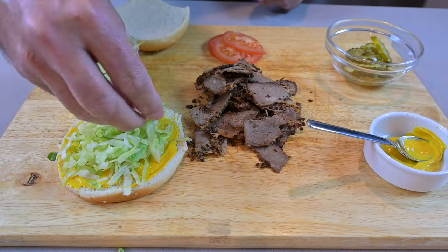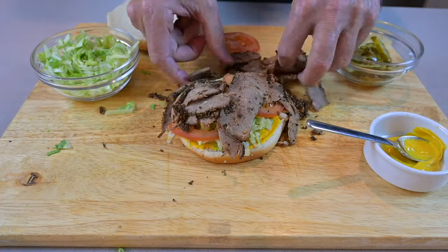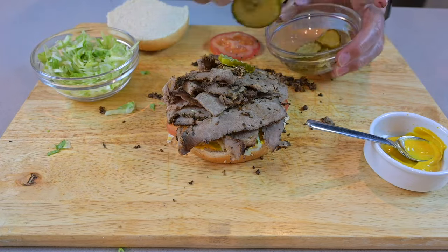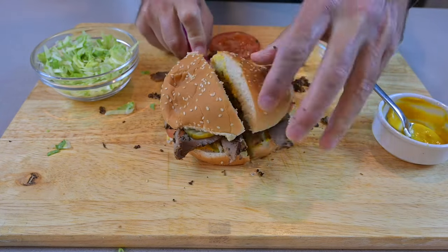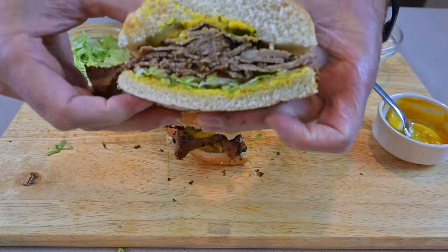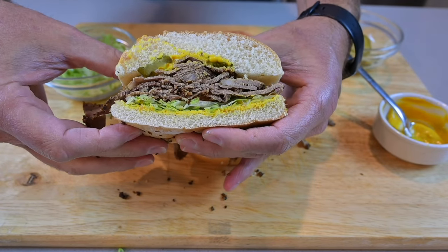Building a sandwich — taking in the mustard, getting some lettuce, putting in some pieces of tomato. Let's get all of this beautiful looking meat onto the sandwich. How gorgeous does this sandwich look? That meat looks beautiful.